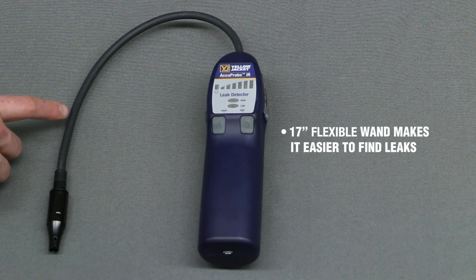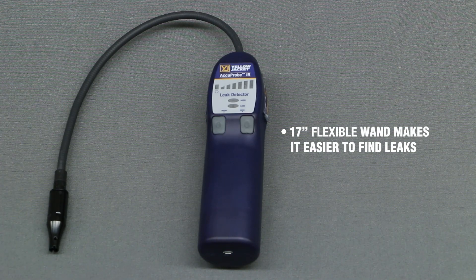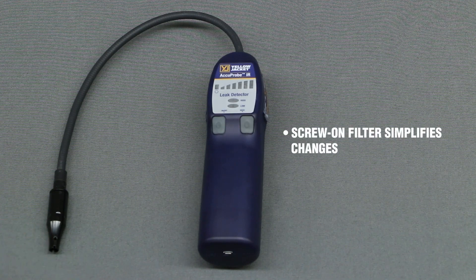The 17-inch flexible wand on the Accuprobe IR makes it easy to find leaks, even in the hard-to-reach areas. The screw-on filter at the end of the wand simplifies the process for changing the filter if it becomes contaminated.